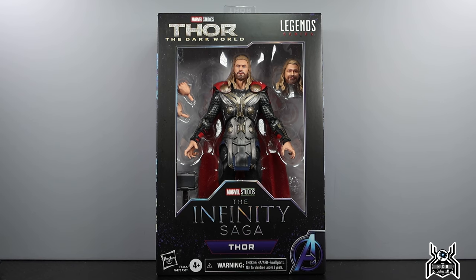Hey guys, MCU Collector here with another figure review. Next up is the Hasbro Marvel Legends Series The Infinity Saga Thor: The Dark World Thor figure. This is an interesting one — did we need another Dark World Thor? Probably not, but that figure was only available in a two-pack with Lady Sif, and prior to that a similar body mold came out in the Avengers Age of Ultron four-pack exclusive to Amazon.